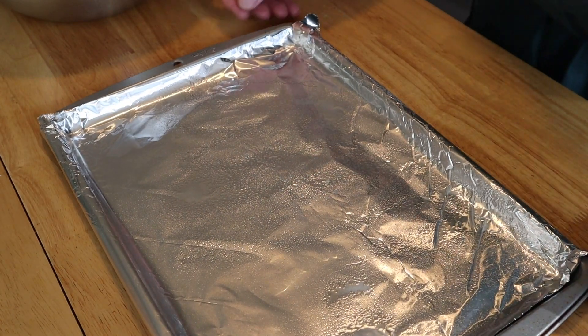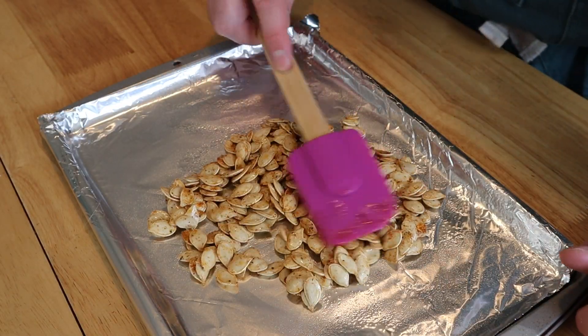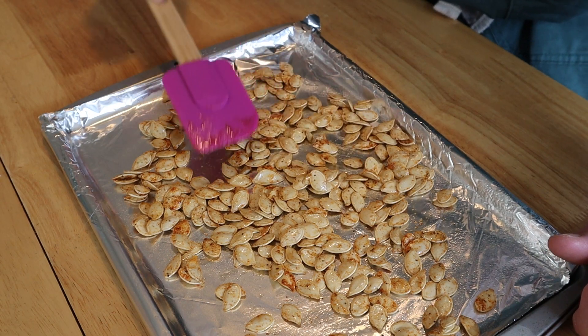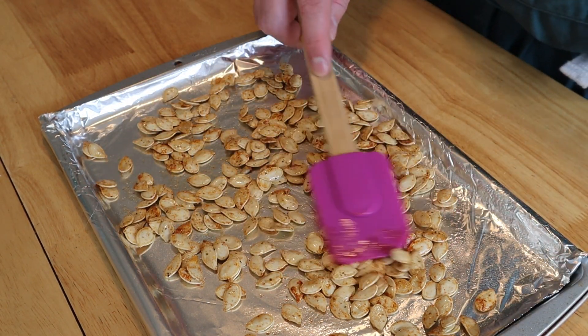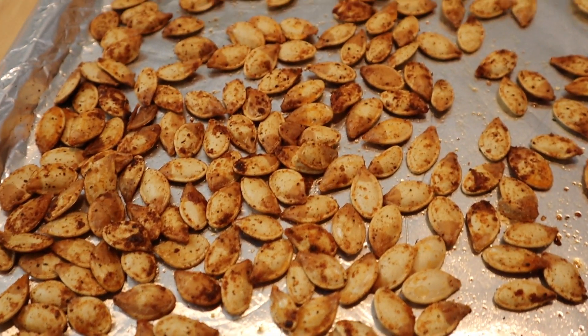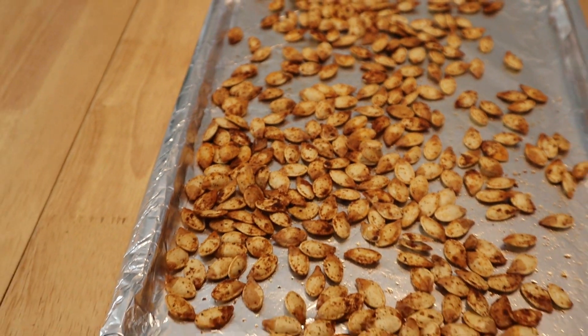Then line a baking tray with aluminum foil, lightly greased. Pour your seeds right on and spread them out so they're in a nice even layer — this way they brown evenly and nicely. With our oven preheated to 350 degrees, bake these for 15 minutes, going in every five minutes to give them a little toss. And that's it — your toasted pumpkin seeds are done. These things are literally so good; once you eat one you cannot stop.